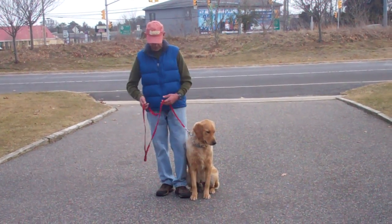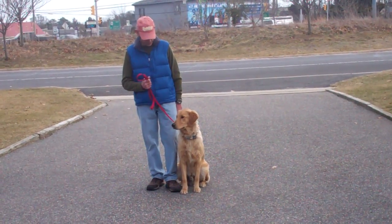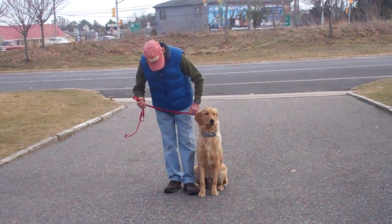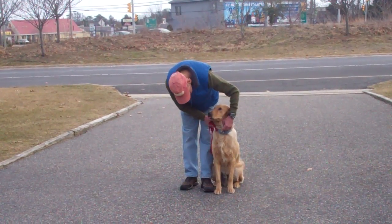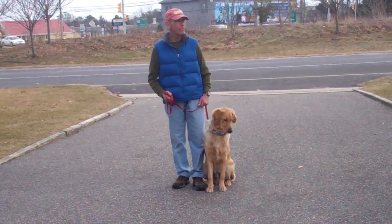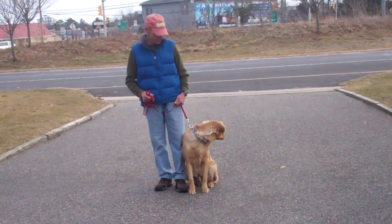Fred is using a regular six-foot web training leash and he keeps the bulk of that leash folded neatly in his right hand, leaving his left hand free to give the correction. The correction that we give is a tug and let go on the training collar, which is a second piece of equipment that we're using. Bentley has been fitted with his own personal training collar and we will show you how to properly put that on and use it during your one-on-one lesson.